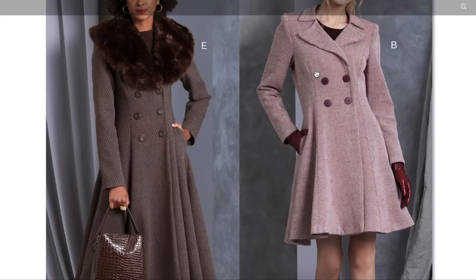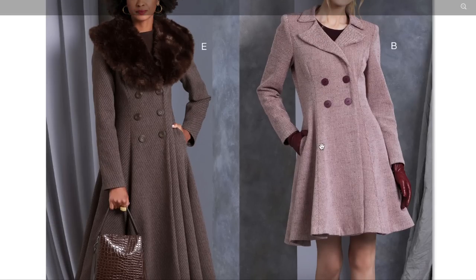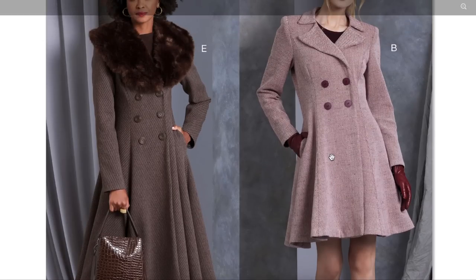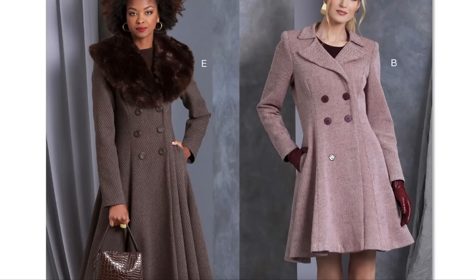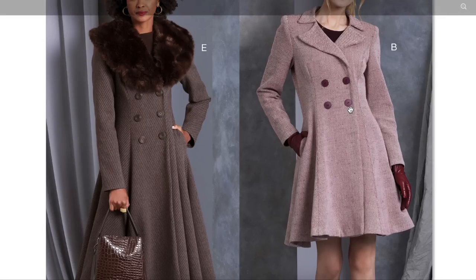We have princess seams, double-breasted front, fitted through the shoulder with a beautiful sleeve cap. You can do this massive fur collar instead of the notched one if you want, and then it kind of flares out — that's really pretty. This would also make a really lovely dress. If you made it out of a stable mid-weight woven instead of coating fabric, it could be a great dress too — you'd just want to tack it down at the hem somehow.